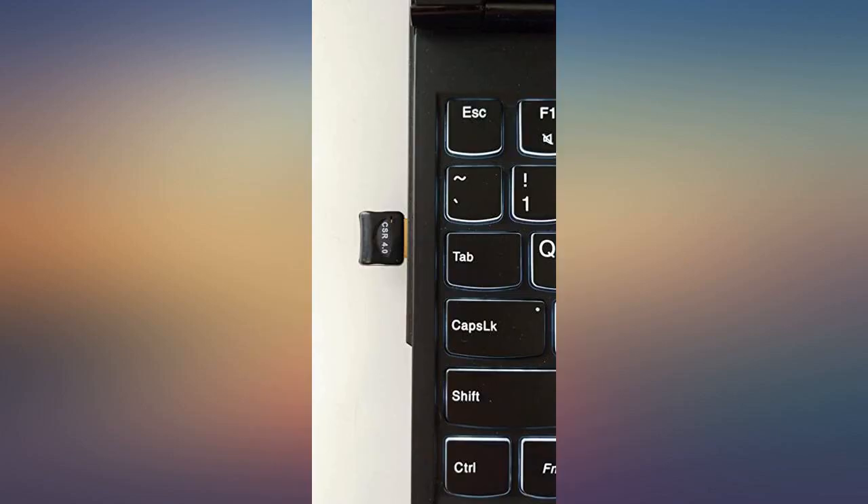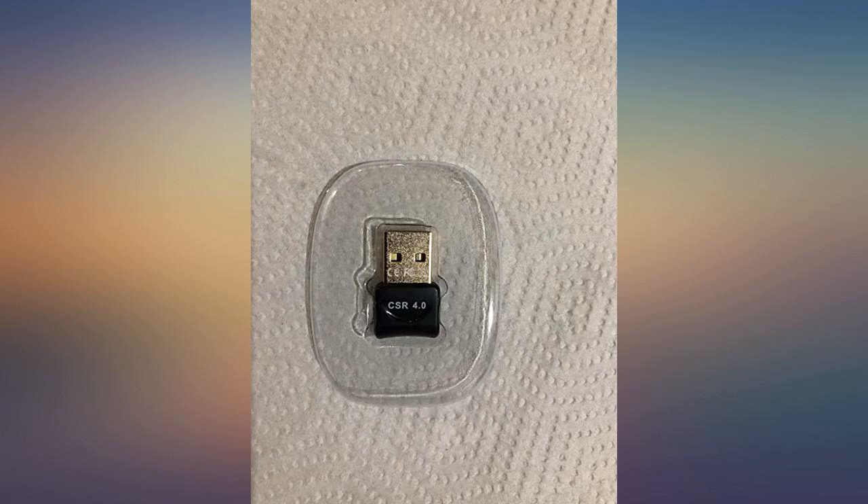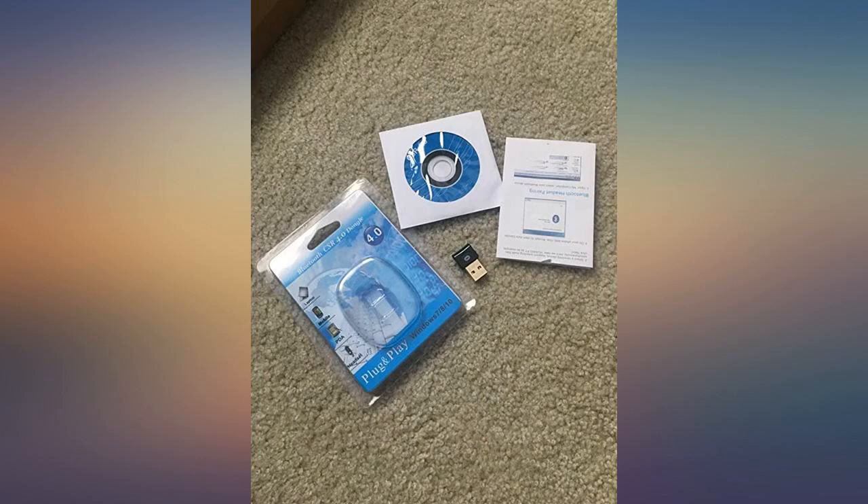It works really great. I had a few adapters before, but they barely worked fine, and here I am now — found the best adapter. I strongly recommend people and users to buy this adapter without a doubt.